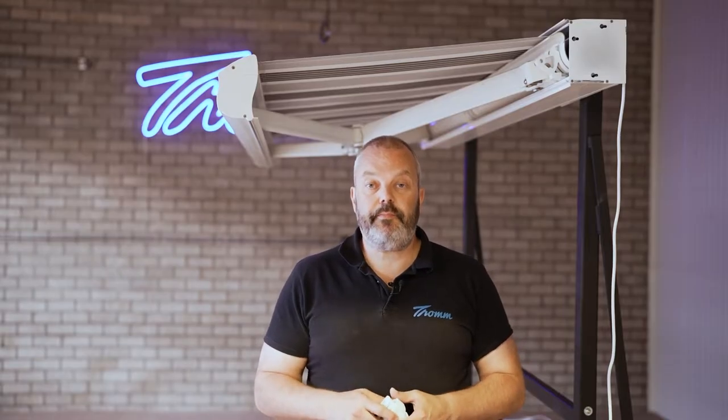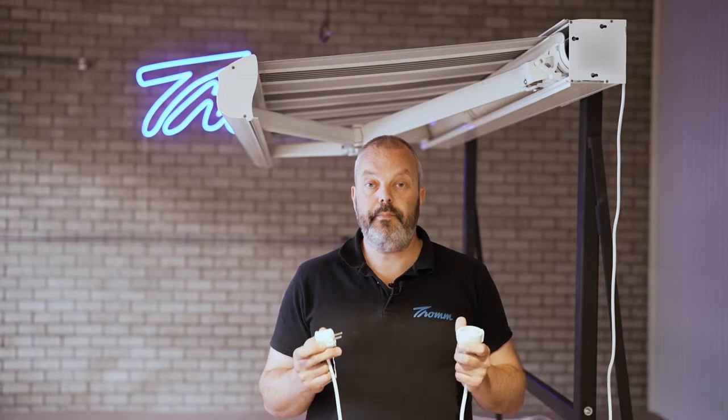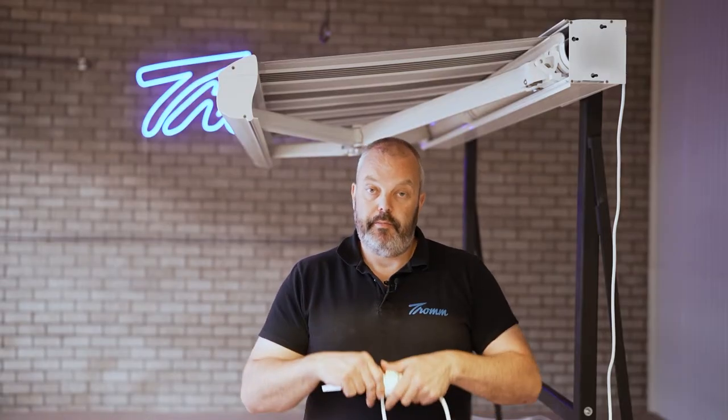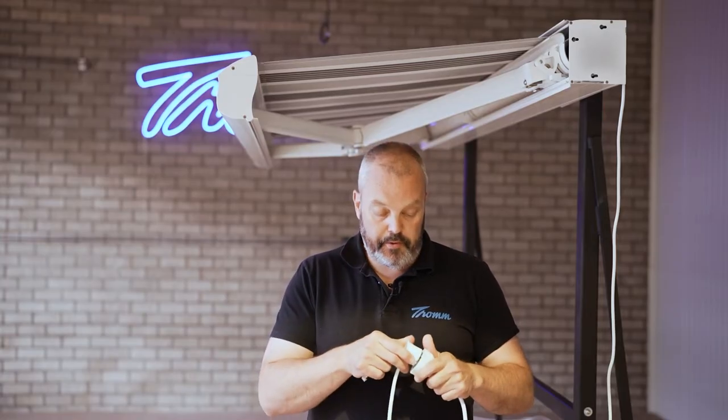What I'm going to do now is disconnect power for three seconds — one, two, three. Connect it again for eight seconds — one, two, three, four, five, six, seven, eight. I'm going to disconnect it once again — one, two, three. I'm going to put it back and wait.